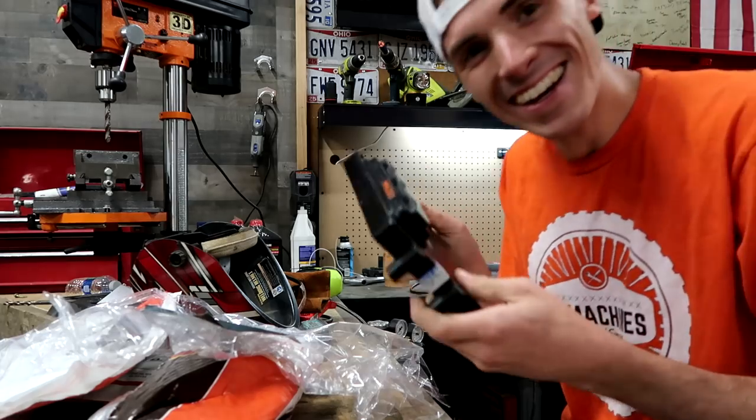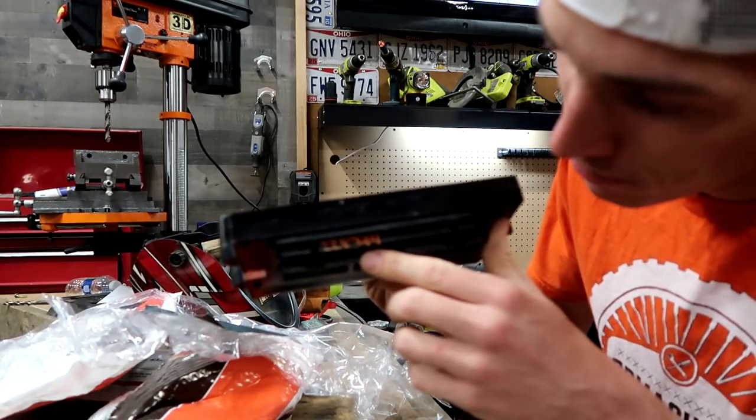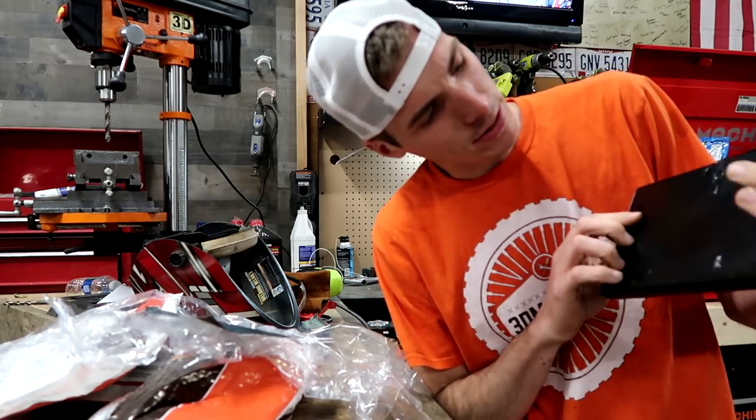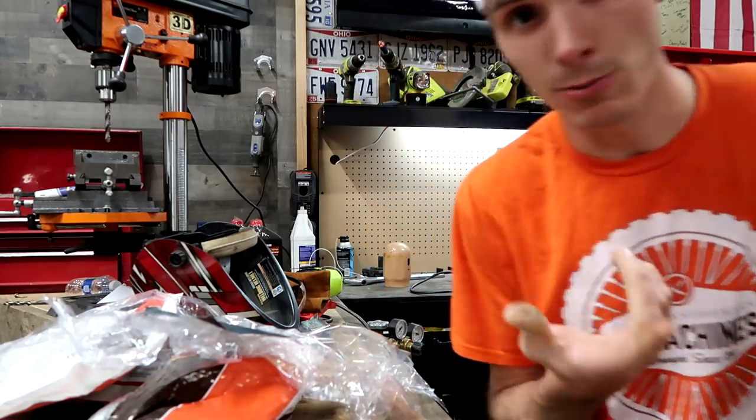They packaged this thing very very well. Two hours later, here's our PCM and it's even got our number on here — probably a reference number for them. This sucker has been painted, so it's basically a used PCM that they program to your needs. Let's see if it works.